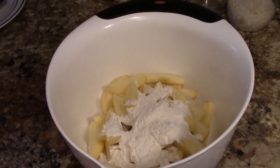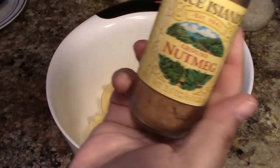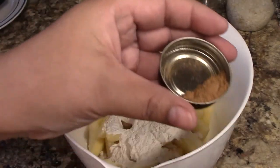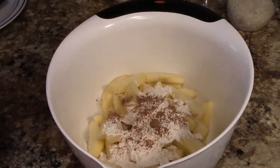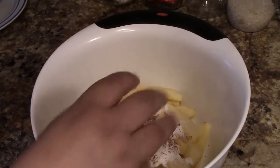The next thing it says is all-purpose flour — it doesn't really give you an amount — and nutmeg. I used about a little less than a half a cup of flour, and then about a half a teaspoon of nutmeg. You don't want to use too much nutmeg because too much is icky, but just a little nutmeg really sets the flavor off in a recipe.